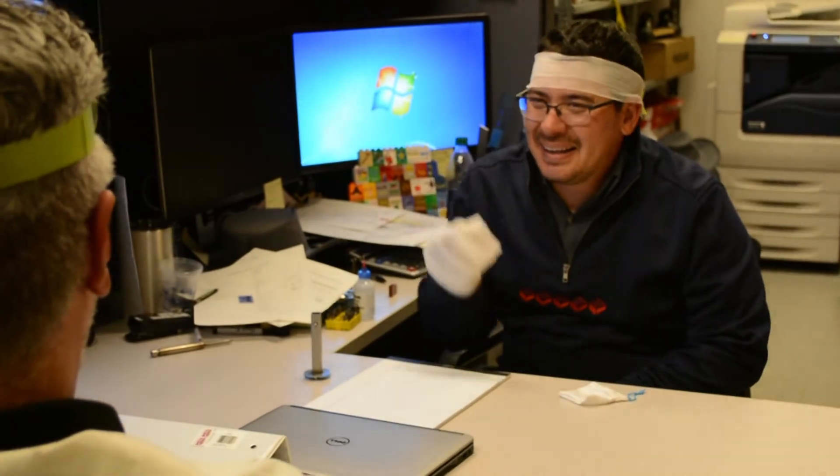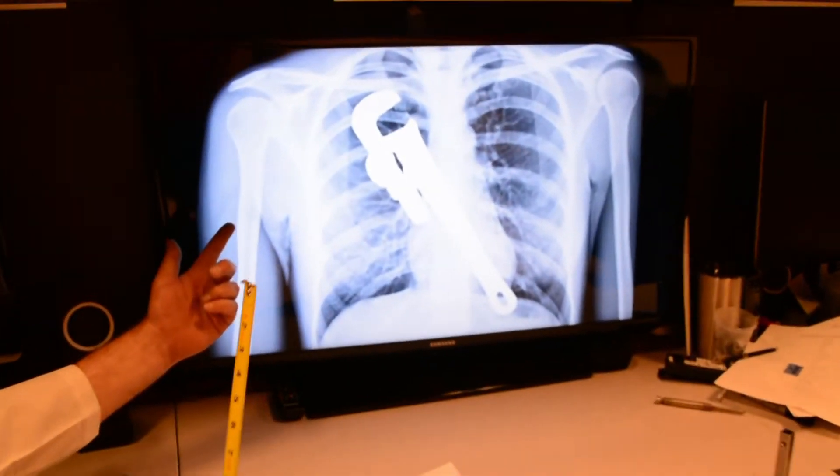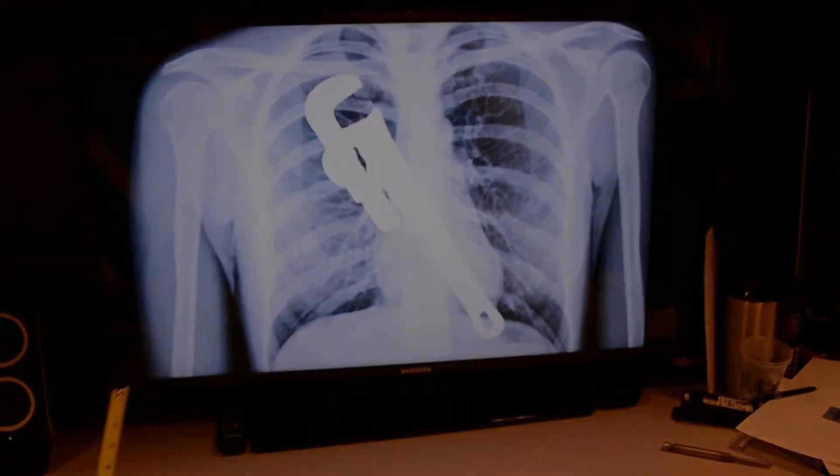Otherwise you can end up with a stubbed toe, a mess to clean up, or a wrenched back. Remember — it's up to everybody to take a moment for safety.